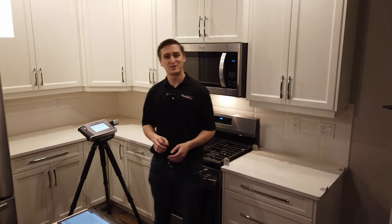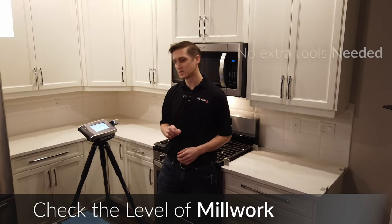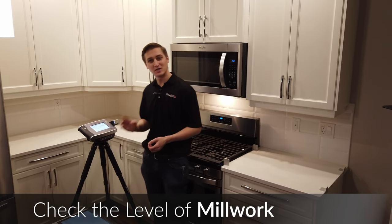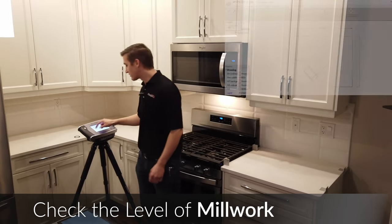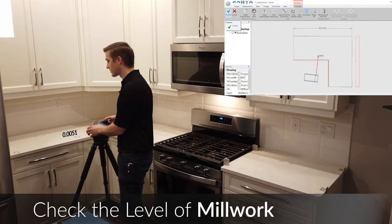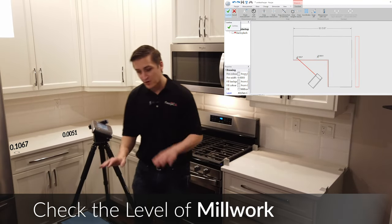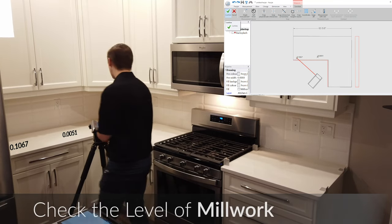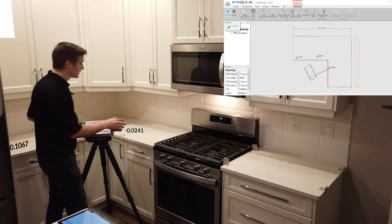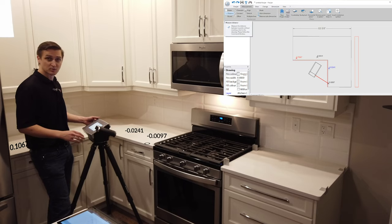I'd also like to show you how we can use the FlexiJet to check the level of cabinets and existing countertops. We're going to use our distance point to plane function. With the accuracy of the FlexiJet's laser, we're able to measure right on the surface of this existing countertop and get an accurate measurement of exactly where this countertop might be lower or higher. You'll see these come up on our screen as variations from the normal we set when we first set our countertop plane. No additional tools required — the fabricator or templater has everything they need in the FlexiJet.